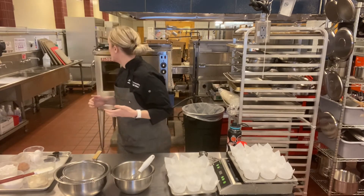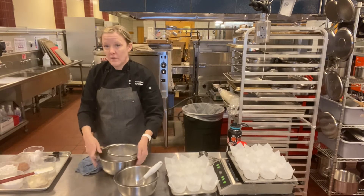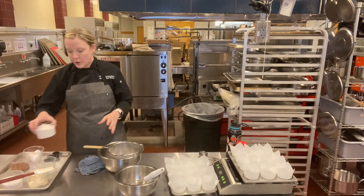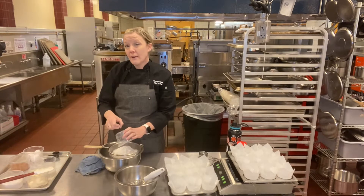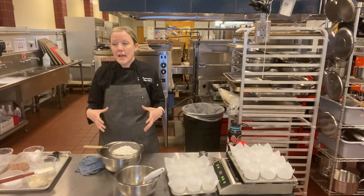You're going to want to sift all your dry ingredients. So for these cupcakes, it's a couple of dry ingredients. All-purpose flour — you could use cake flour. Sometimes I do cake flour in this if I'm doing an actual stacked cake.